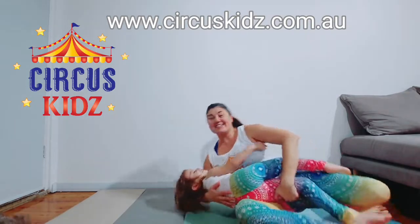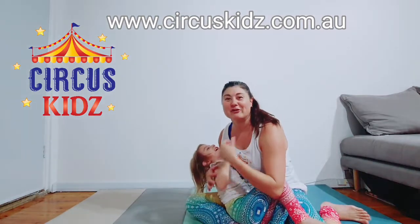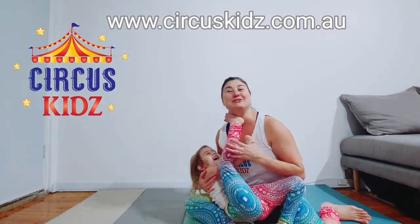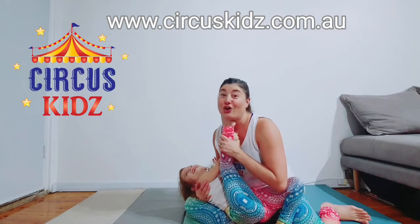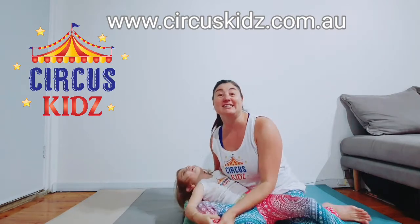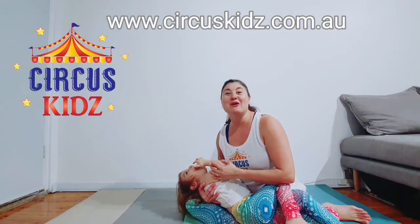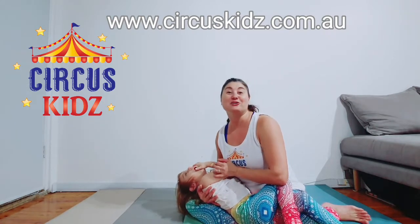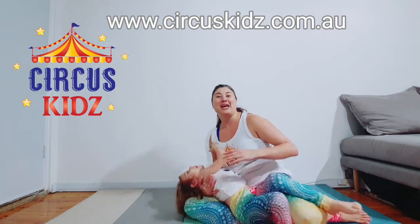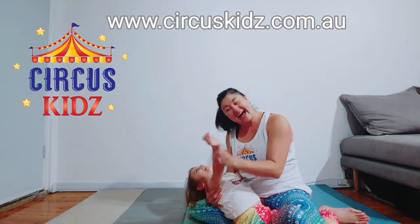And that's basically how you do a low bluebird. Feel free to check out our website — it's www.circuskids.com.au. We're going to start resuming our classes in term three, hopefully. Otherwise, feel free to give us a call, check out our website, and we'll get in touch with you. Thanks for watching! Bye bye!